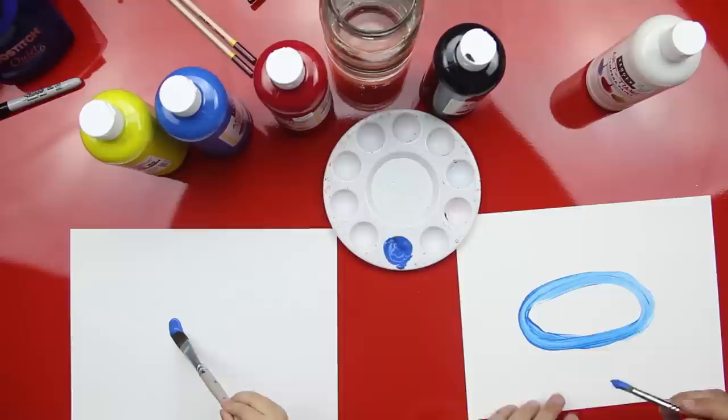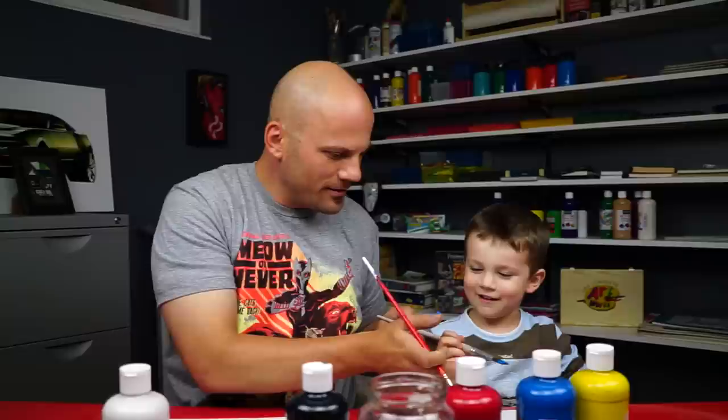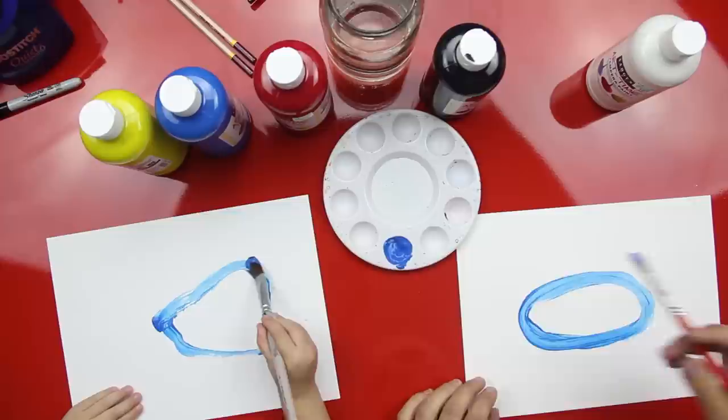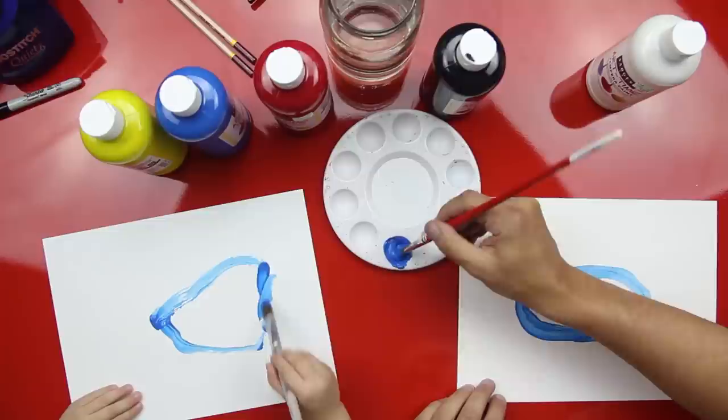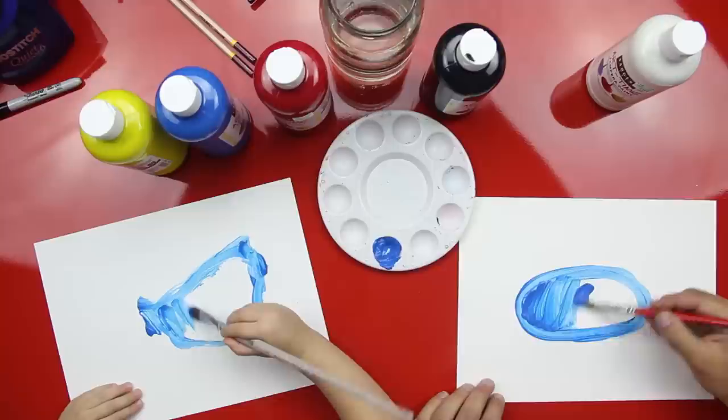Can you do an oval? Yeah! Do a big oval — hold your paper. Hold it like a pencil, hold your hand down a little further. All right, make your oval really big. Good job, that's perfect! Get some more — you're running out. Now we're gonna color it in. Paint your oval, paint inside your oval. Get more blue if you run out.